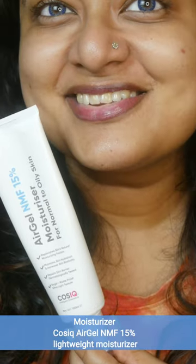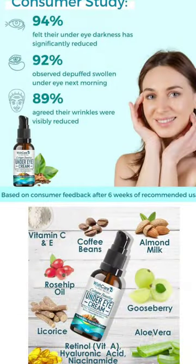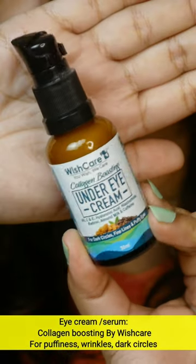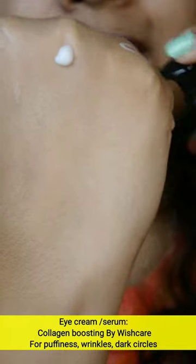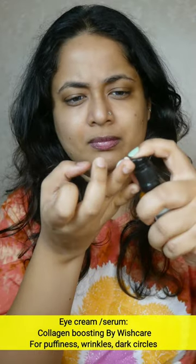There are a few moisturizer options — check out the description box. If you are confused or don't know your skin type, you can go for this one. The next step is the eyes. If you have a dedicated eye cream or eye serum, add it to your routine. I use Wishcare brand — they also make a very famous invisible sunscreen. Their eye care products contain niacinamide, retinol, caffeine, hyaluronic acid, and vitamin C — all at a very affordable price. Apply it lightly using your ring finger for the least pressure.